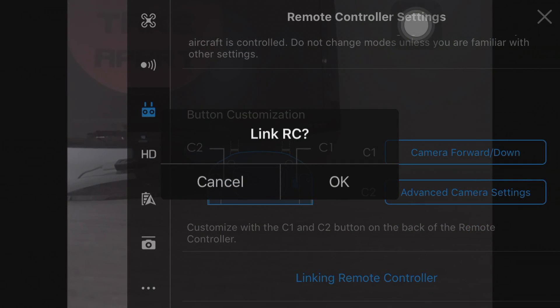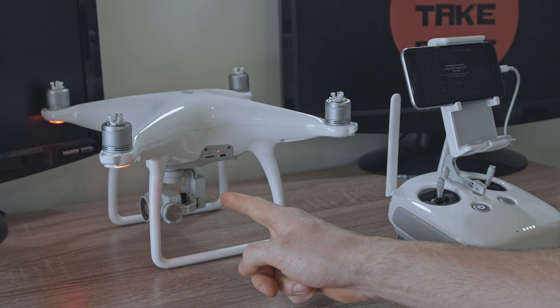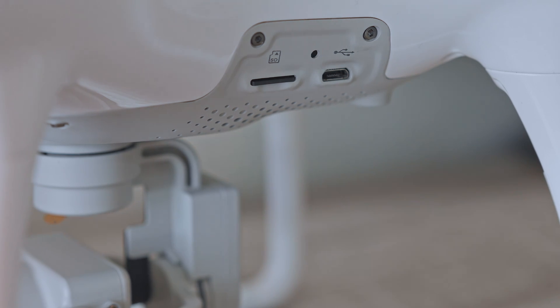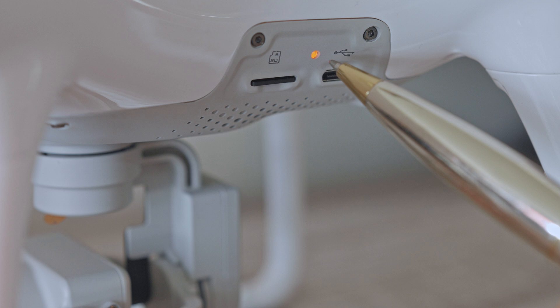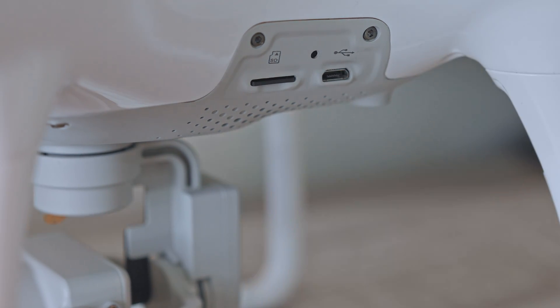Click yes, and now you have to press the small button on the Phantom located between the USB and SD card slot — it is a light as well. Press it for two seconds and you're all done.